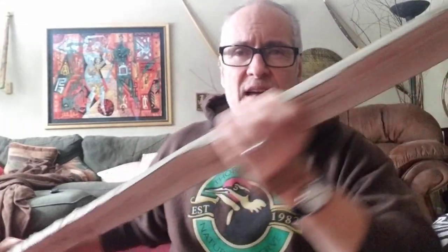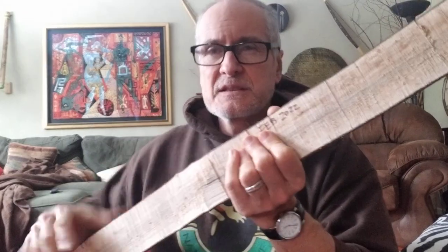It looks like I've got less than a minute to go, so let's call it quits. But yeah, think about this — using this as the bow's back. Thumbs up on that idea. Thanks, whoever came up with that thousands of years ago.